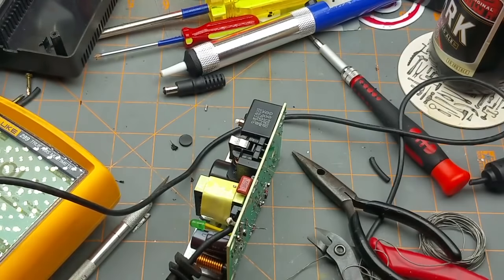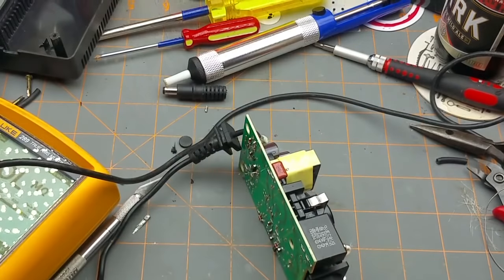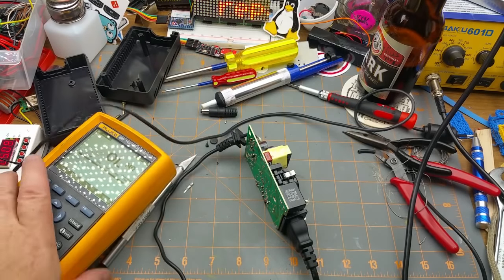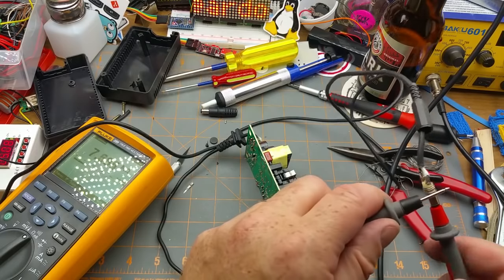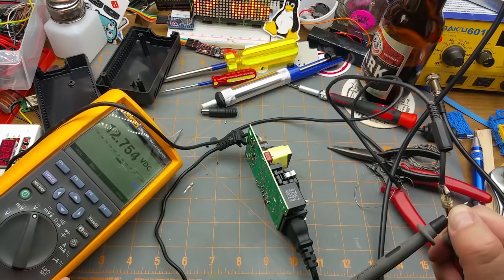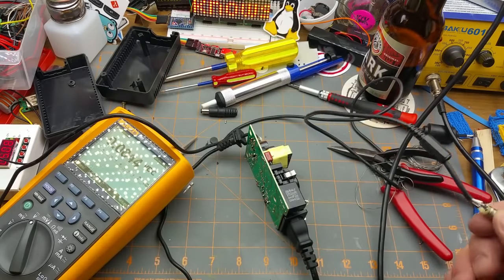Not thrilled with that, but let's see if it explodes. We've got a light — that's a good start. Center positive, right? Let me put it on volts DC. Now just close this up.